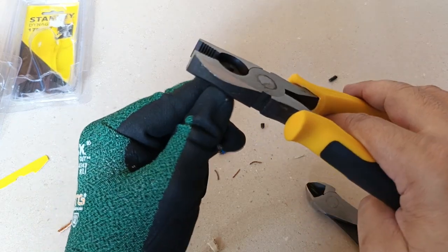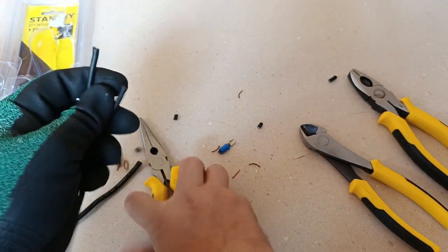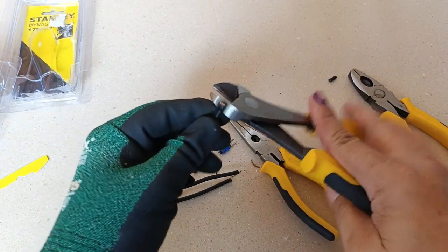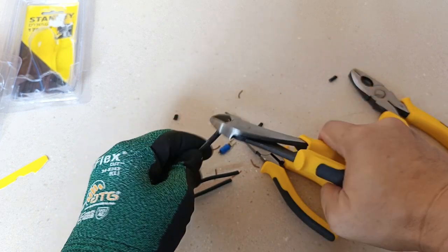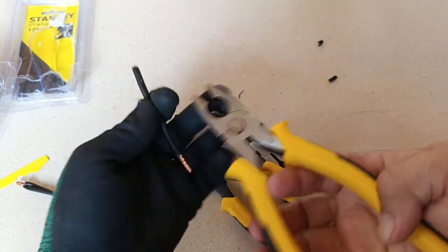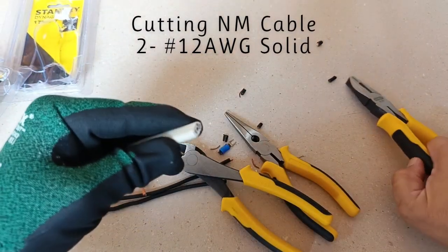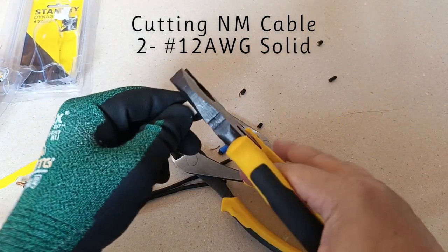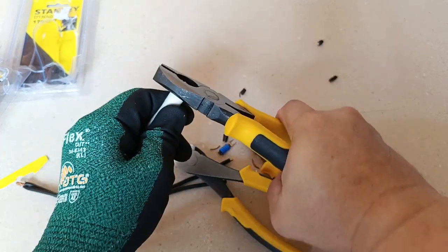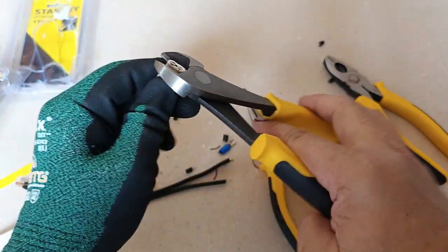So far, cutting number 12 AWG conductors is not a problem — very easy. However, this number 10 AWG copper conductor requires a bit more effort, but still makes a good clean cut. When it comes to the non-metallic sheath 2-conductor cable, this one requires much more effort, perhaps because these are not high-leverage designs. So you can cut them, but it requires much more force.